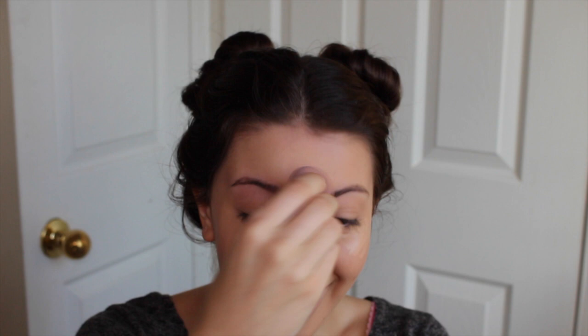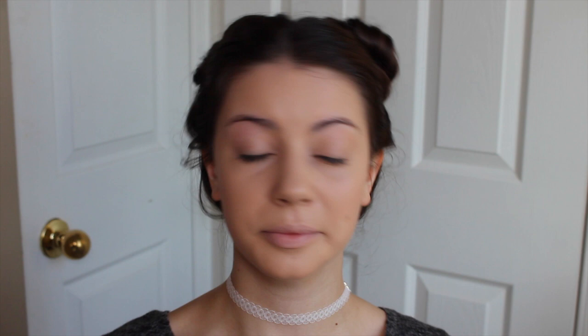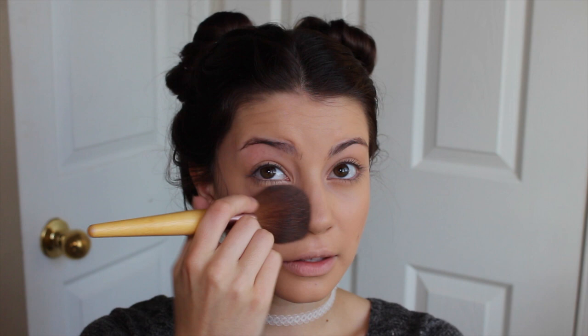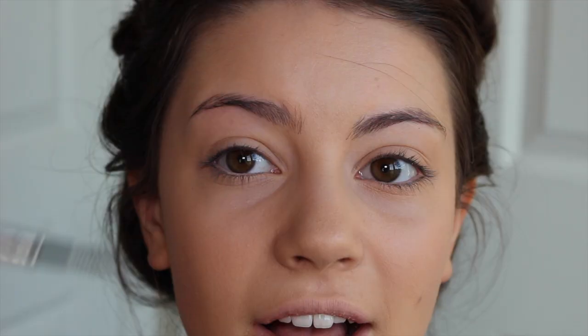Now I'm going to use a lighter shade of concealer to do a bit of highlighting. Now we're going to go on to the powder because we have to set all this — it's not gunk, it's paint, it's art. I'm going to take my beautiful translucent powder from Makeup Forever because it's my favorite thing ever.